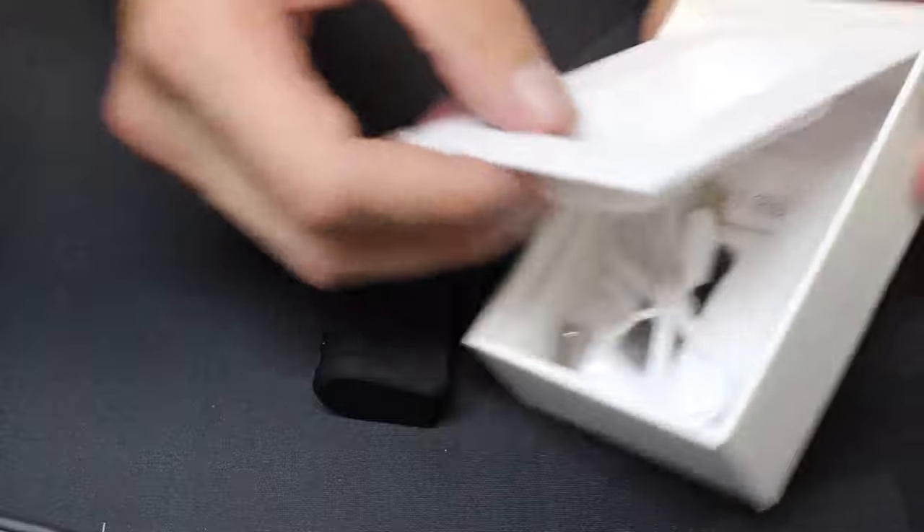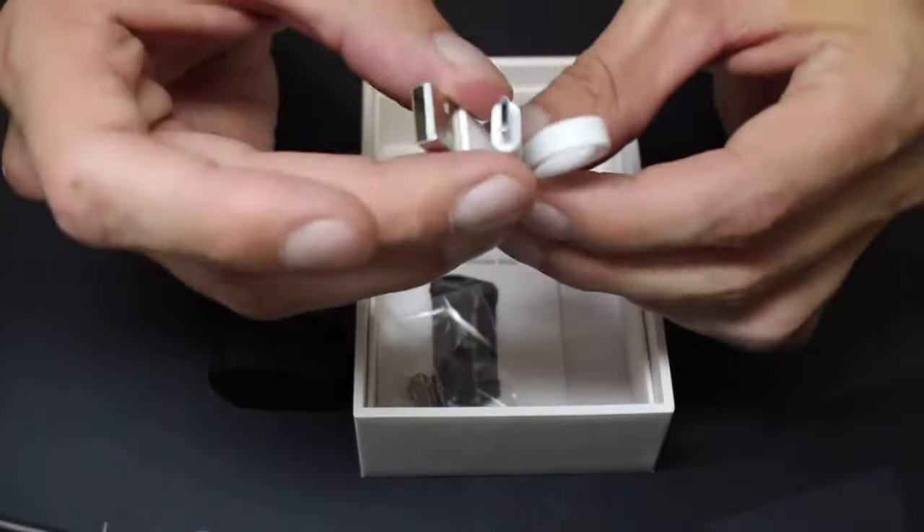In the box you find the Yocan Uni Pro Box Mod, a magnetic ring for the atomizer, a USB charging cable, and a user manual.